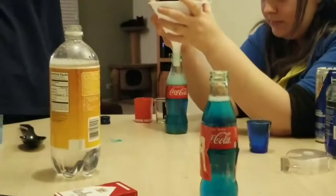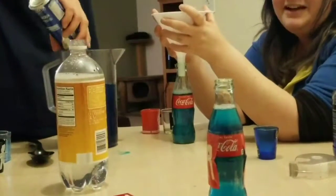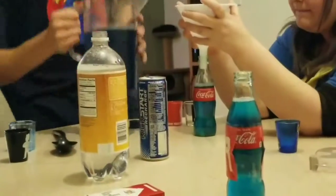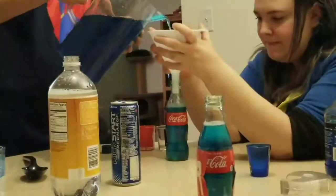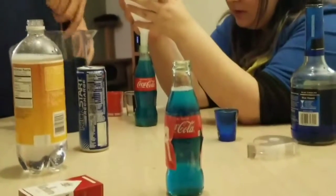It smells really good. Does it really? It needs more Mountain Dew though — I poured a bit of Mountain Dew, just a third of a can. There we go, oh my god.